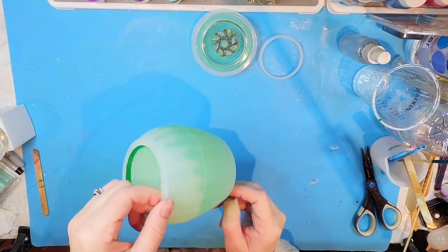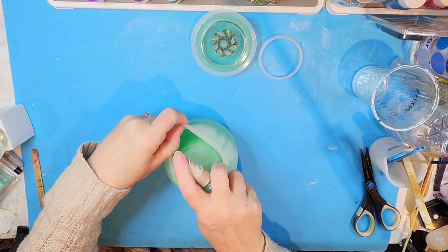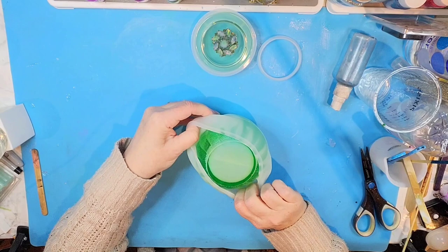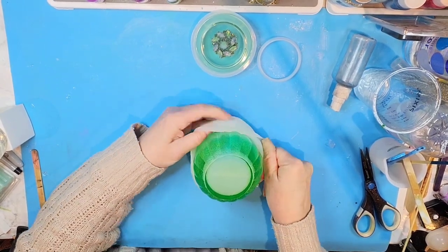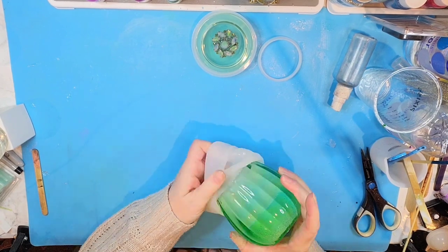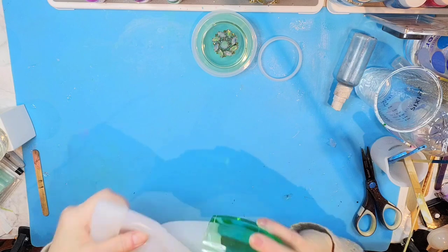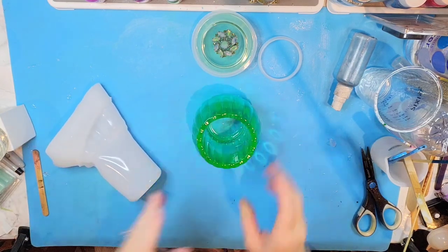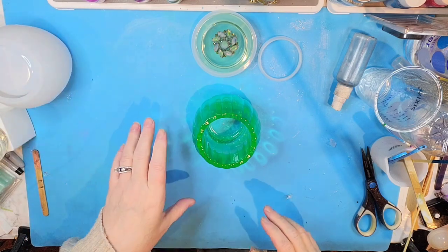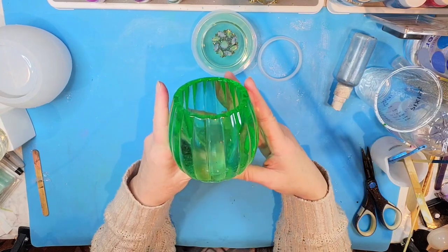The mold is shaped kind of like a melon so it might be a little tough to get out of here. I'm going to spray a bit of alcohol down the sides in four different areas and see if that's enough to get it out. Okay, there it is — wow, it turned out really pretty. I do have some bubbles in there. I probably should have used either a deep pour resin or definitely done this in layers — they're just fine bubbles. But it's really pretty, what do you think?